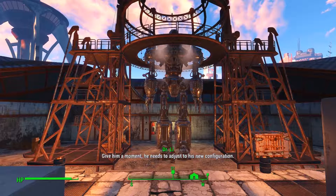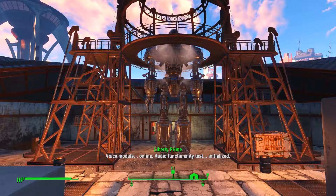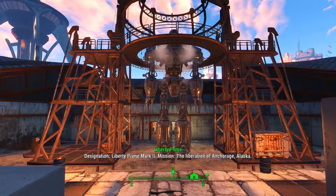Liberty Prime, back online. All right, let's run a basic diagnostic on him. Diagnostic command accepted. Give him a moment — he needs to adjust to his new configuration.